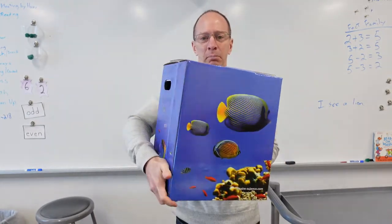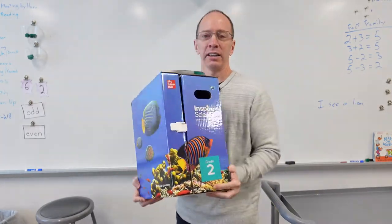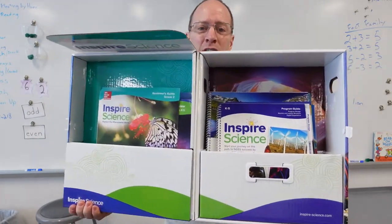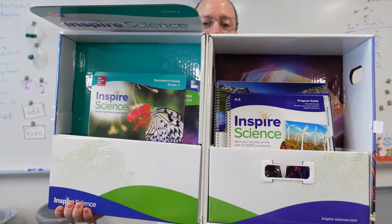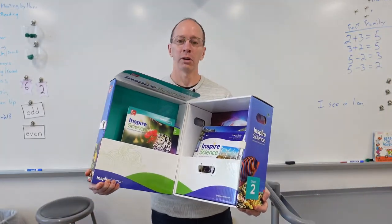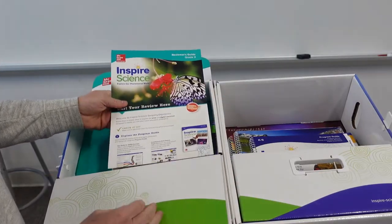So it comes in a big box like this. It has a little latch here, and I'm hoping nothing is going to fall out. And when you get this, it will have all these cool things inside. Let's quickly see what's inside the box.